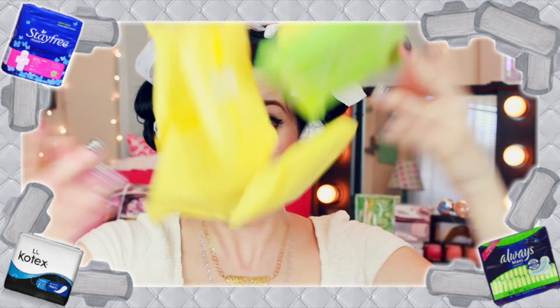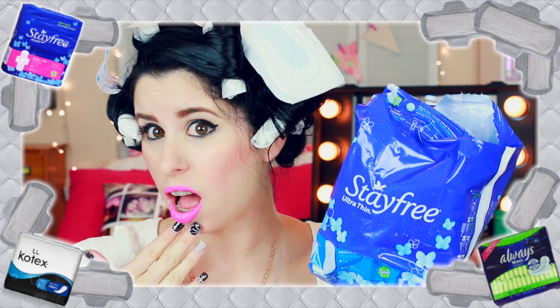Thumbs up if this video is making you say OMG or LMAO. Also, don't forget to hit that subscribe button below to become an official Glitter Critter — you won't want to miss another video like this one.